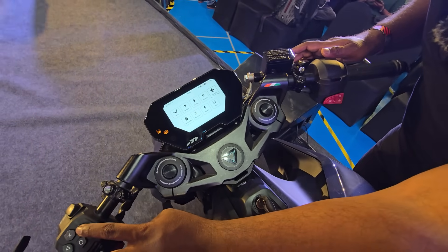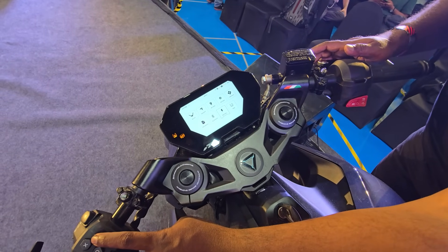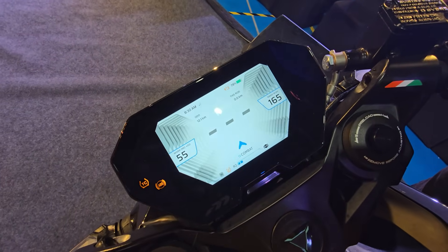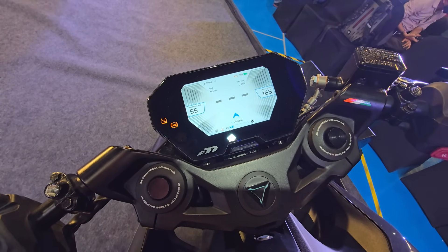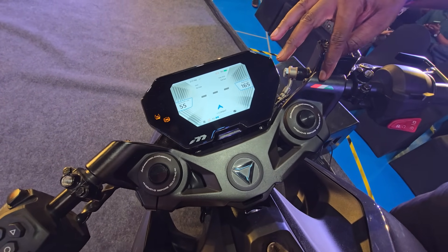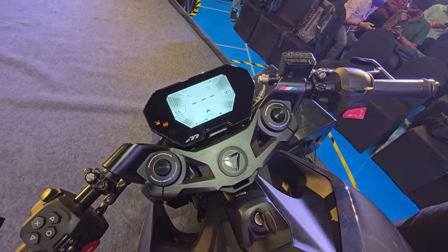Here you get into controls, documents, Bluetooth, battery, tire pressure monitoring — you name it, this thing has it. The suspension is adjustable for preload, so you can make it stiffer or softer as per your wish. And here you have the tricolor proudly imbibed on the handlebar — made in India for the world.